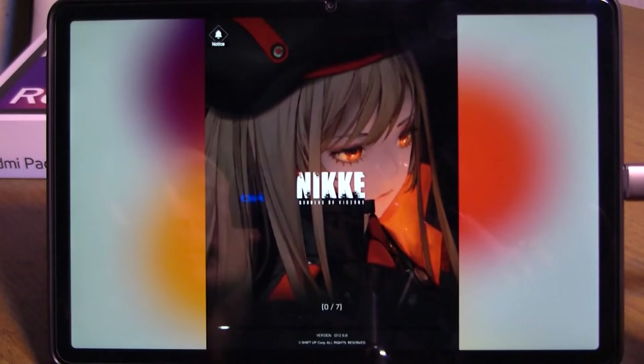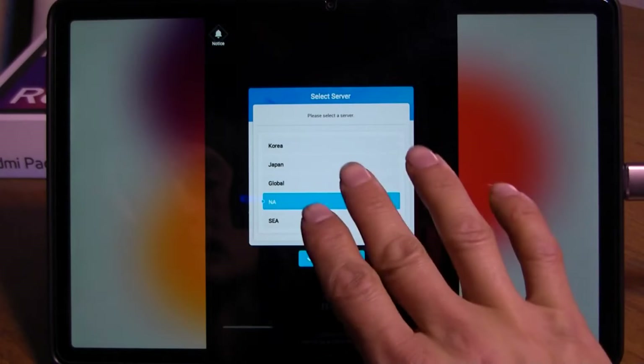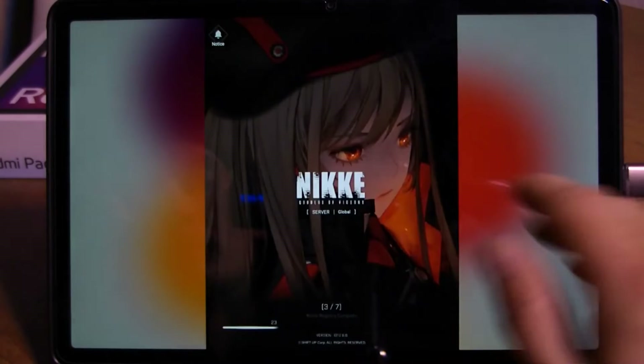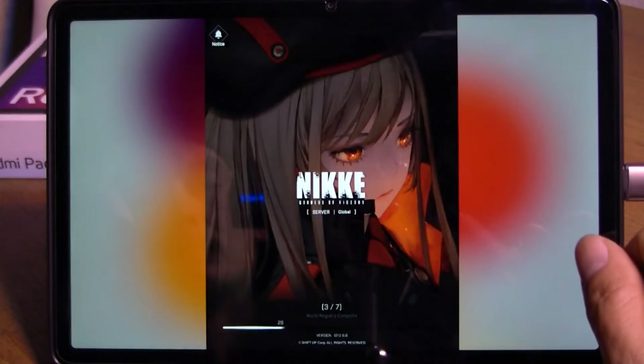Another game that I couldn't install on my smartphone was Nikke. I think it works on this tablet, but I couldn't update it to launch. Later I found out why, but it was a huge update and I just didn't want to download it.